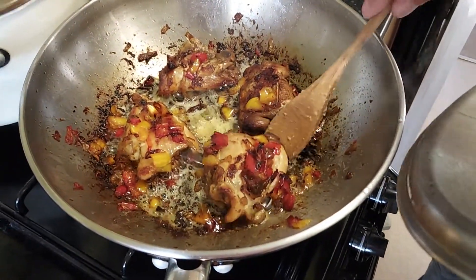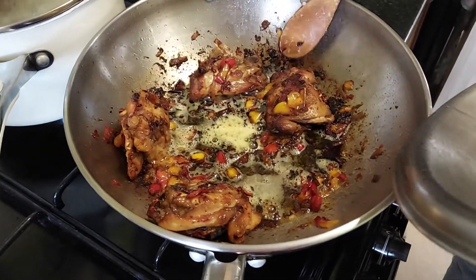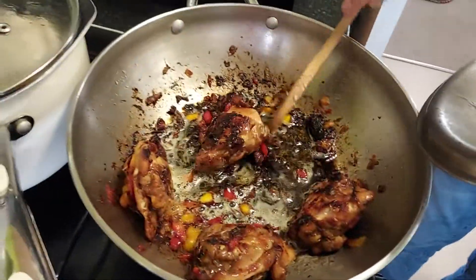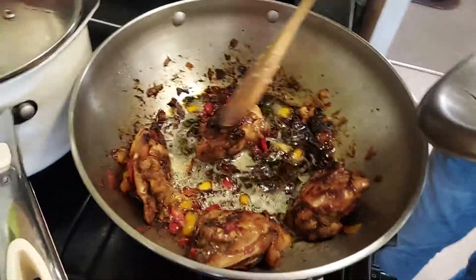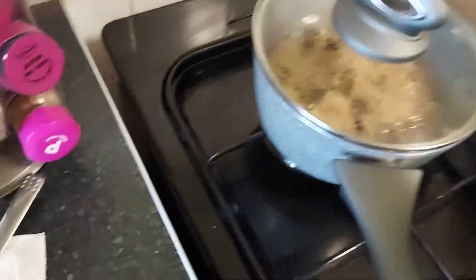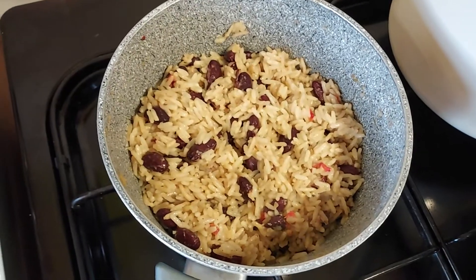This is the jerk chicken — you can see it's gone lovely golden brown, it's falling apart. It's been cooking for probably about an hour and ten minutes. I'll be dishing this up in a minute with rice and peas, which I'm doing right this second.